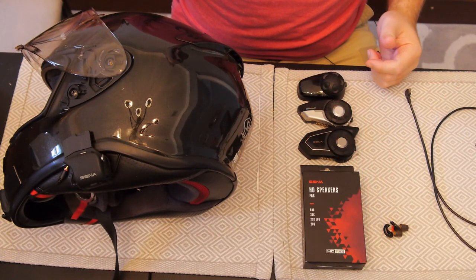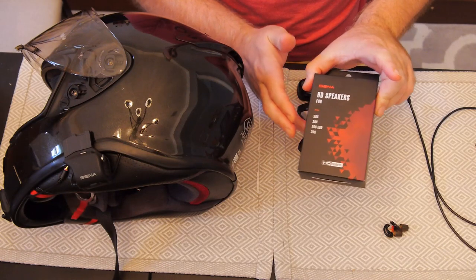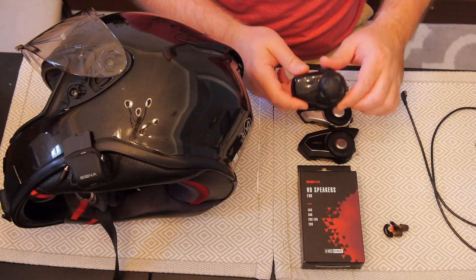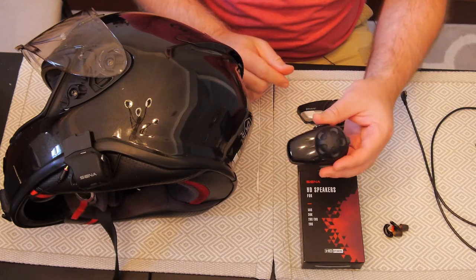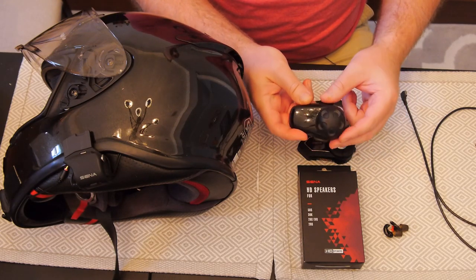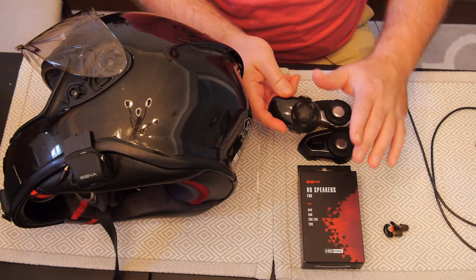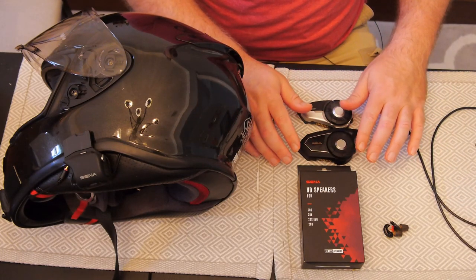Welcome back. Today we're taking a look at the new HD speaker set from Sena. This is to upgrade many of their older versions — the cutoff point is at the old SMH, which is a very popular comm. There's nothing wrong with it as a basic Bluetooth transceiver, but it's very limited in firmware, so this video isn't for you if you have that. I'd suggest just getting the new 50 series, because it has these built in. This upgrade is basically to make the older versions closer to the new 50 series.